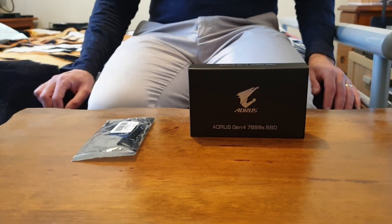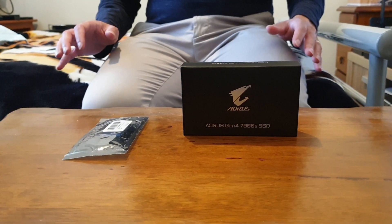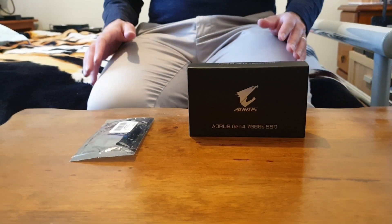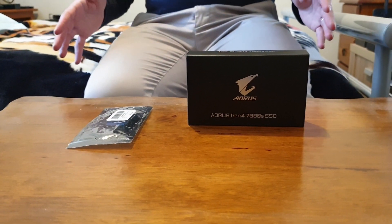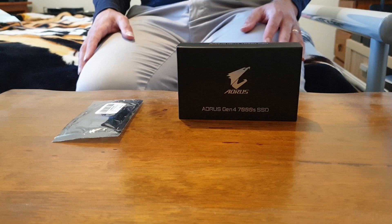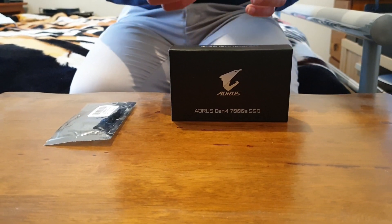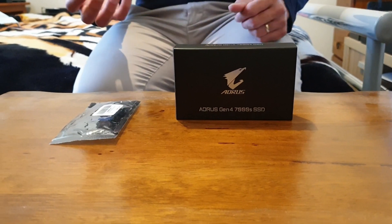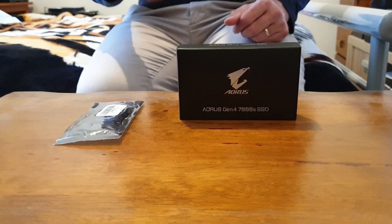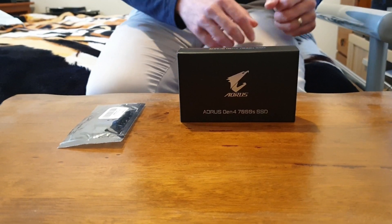Hi all, Cryptic here, welcome back to the channel. Today I've got probably the last tutorial I'm going to do on the NVMe SSD for the PlayStation 5. Sony announced yesterday that the update's coming today, so it's only a few hours away. I had a few questions from viewers who bought the Aorus 7000S — there's a new firmware update for the flash controller, basically updating to version 2.1 to add stability for console use, specifically for the PlayStation 5.